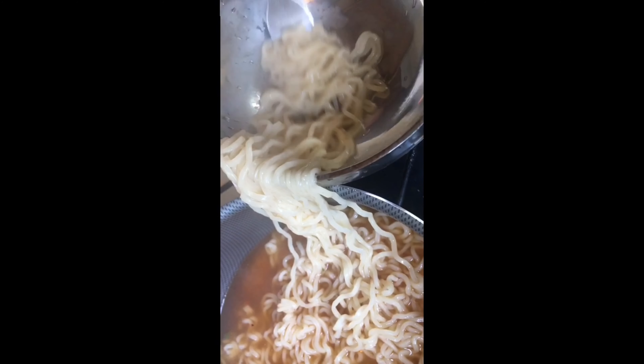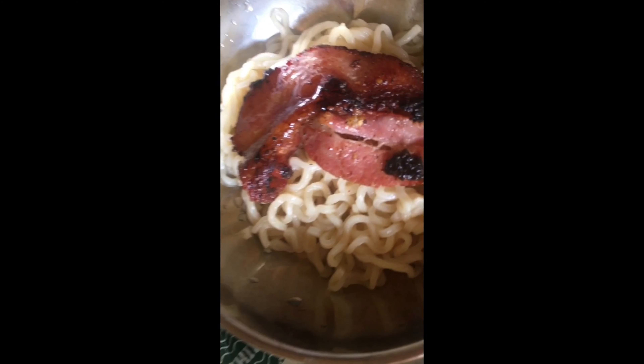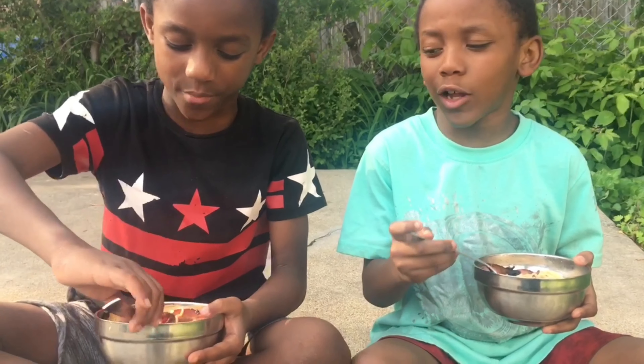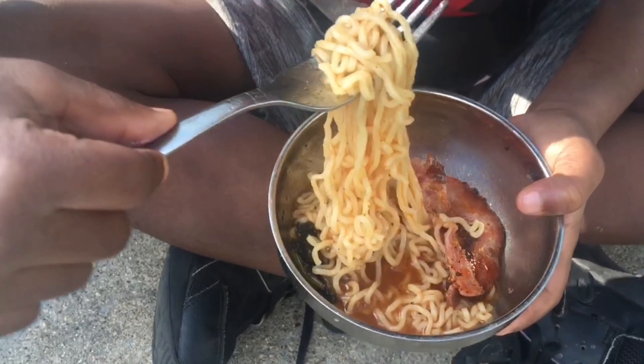Add your noodles to your bowl. And add your bacon pieces to your bowl. If you want, you can add a little juice. Grab a fork so you can eat. Here is our special ramen.